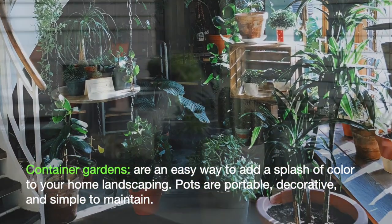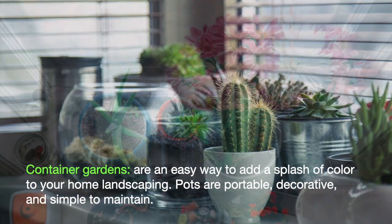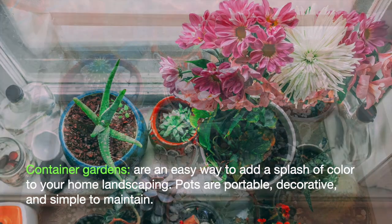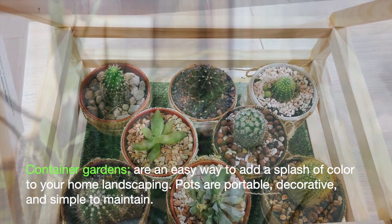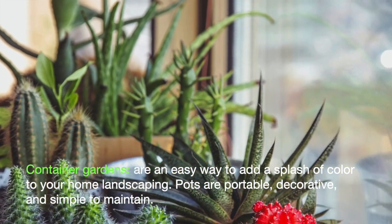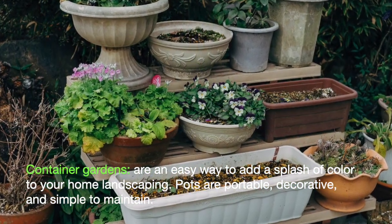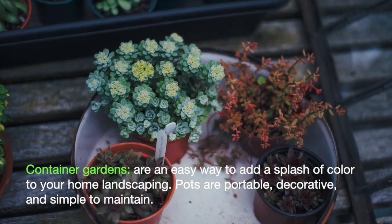Container gardens are an easy way to add a splash of color to your home landscaping. Pots are portable, decorative, and simple to maintain. They are a good way for new gardeners to experiment with flowers or for experienced gardeners to highlight existing flowerbeds. Follow these steps to create your own flower container garden and make a colorful place.